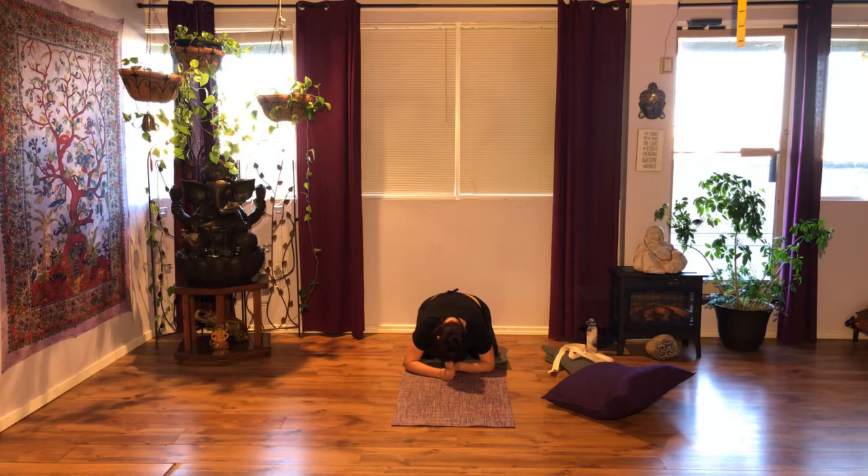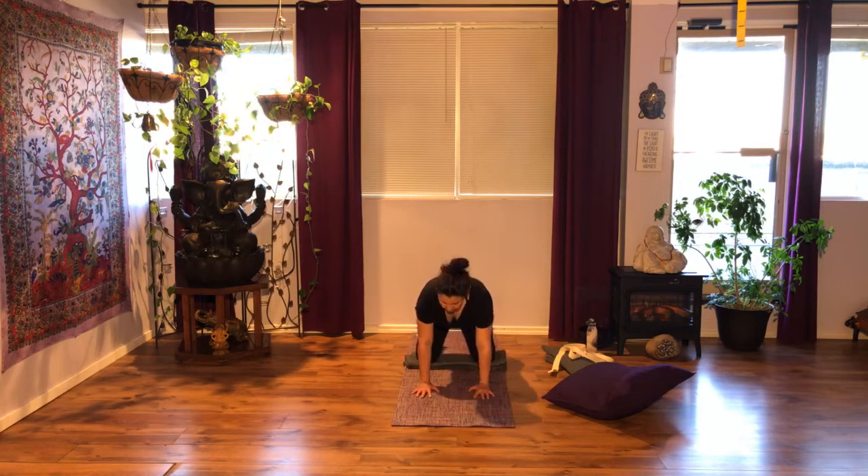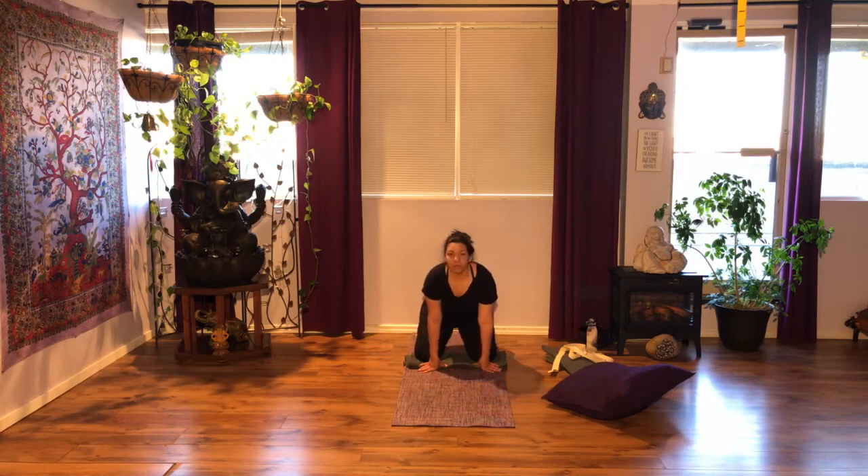We're going to start getting the body ready — we're not doing it today, but we're going to work towards getting ourselves into an L shape against the wall. 90-degree angles are really good. If going against the wall is a no for you, when we get there I'll show you a different variation so you can still do that with your body.